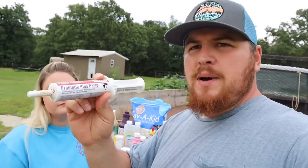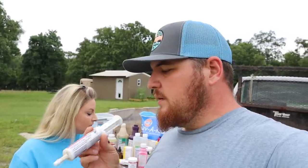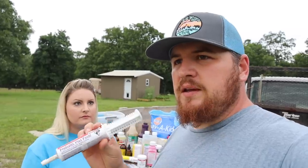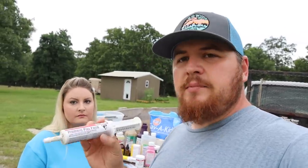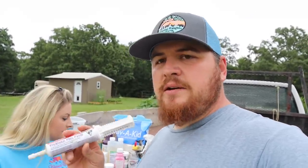Next we've got a probiotic paste. This is something that if you've got a goat having bathroom problems or loose stool, it will actually help put the enzymes and bacteria back into their rumen to get them regular again and put healthy bacteria back into their gut to help them digest food.